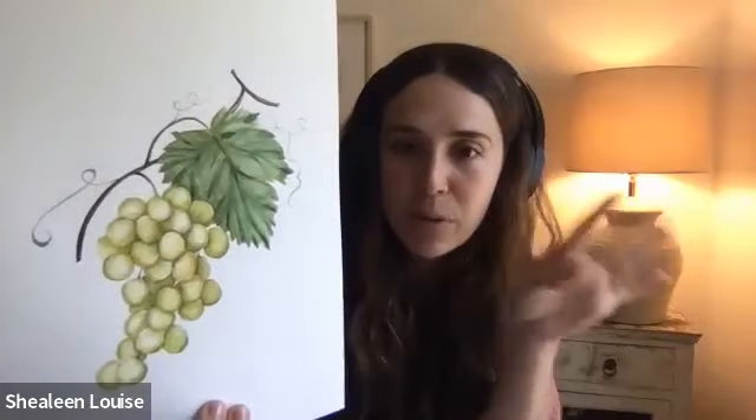Hello everybody, welcome — it is so good to see all your faces in the gallery. Today we're going to be painting a grape class. What's going to be a good challenge is we're painting a bunch of little circles, those little sphere shapes. I have a good method for doing that fairly quickly, but we'll get into that. We're going to start by talking about supplies, then sketch and get into painting.